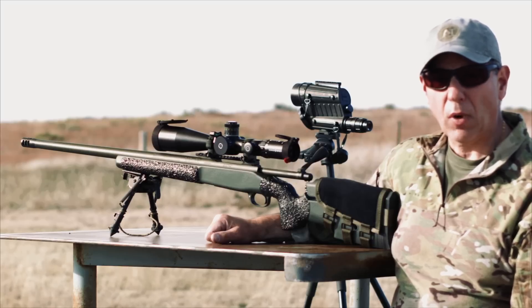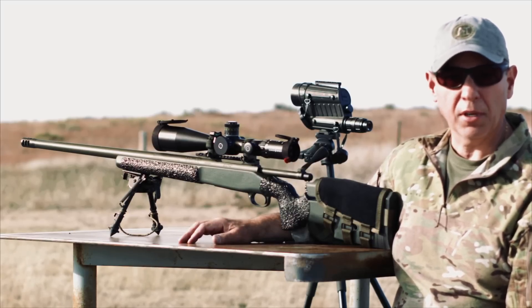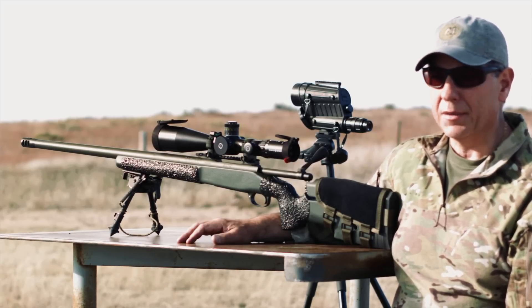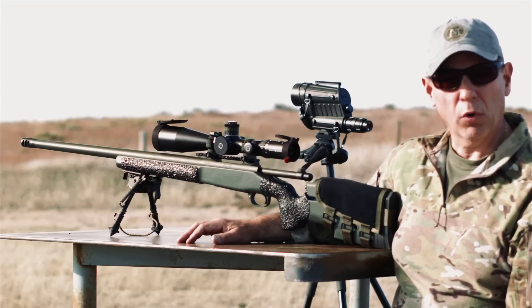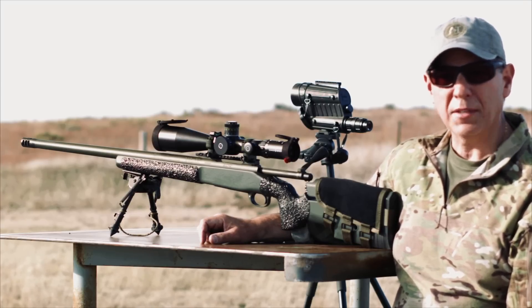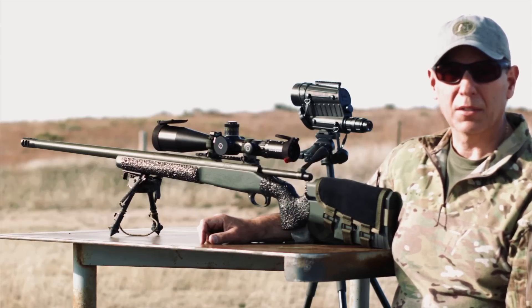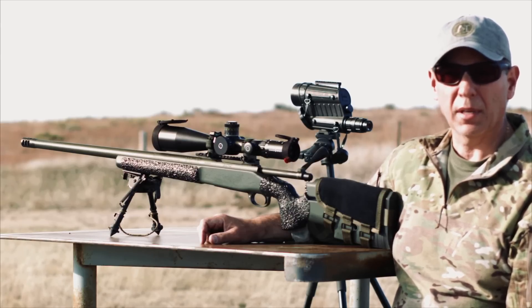The ergonomics of this rifle for me were right on. I love the stock — it's great length of pull and nicely adjustable. The trigger is very crisp with no creep whatsoever. With the muzzle brake it has on the rifle, there's very little recoil — I'd say the same amount of recoil as a braked .308. It performed flawlessly today.